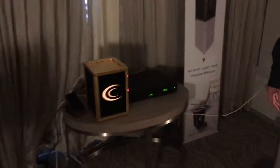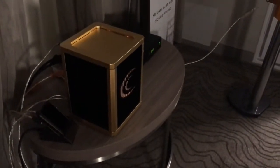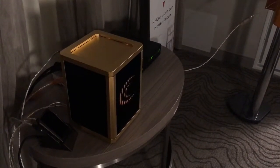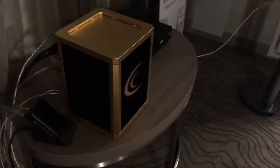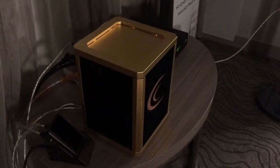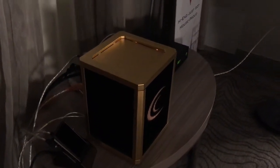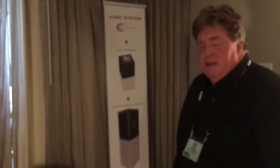This is the new Crystal Cube system. This is an integrated amplifier, Class A, 185 watts per channel. It'll be able to play 320 watts into 4 ohms as well. This has two power supplies on the inside, six inputs. You'll be able to do RCA input, USB, optical, and be able to stream to it as far as any music is concerned.